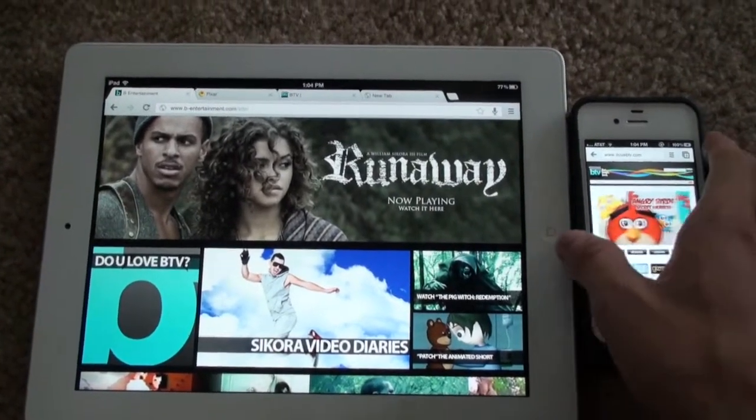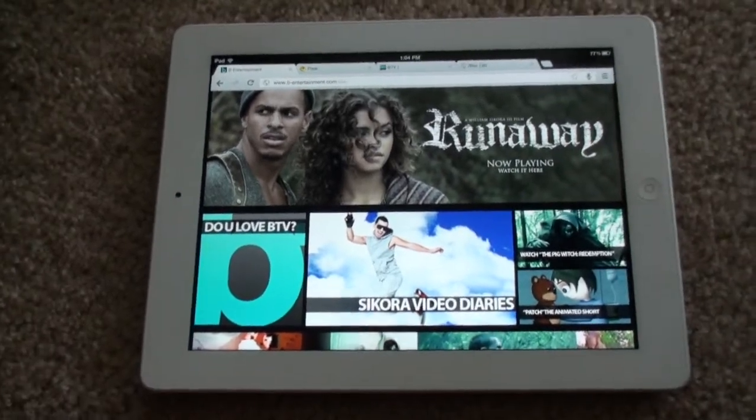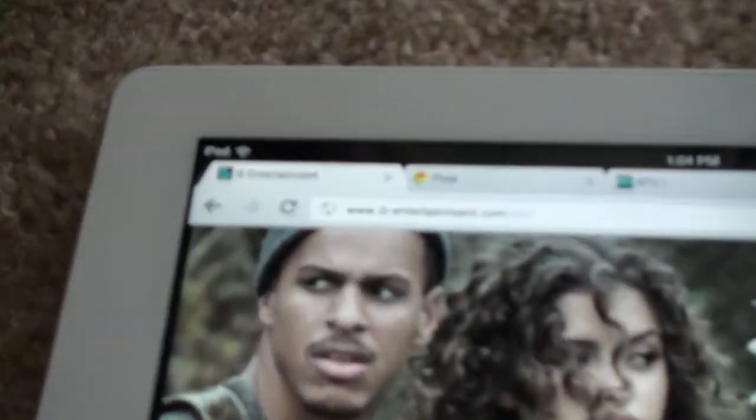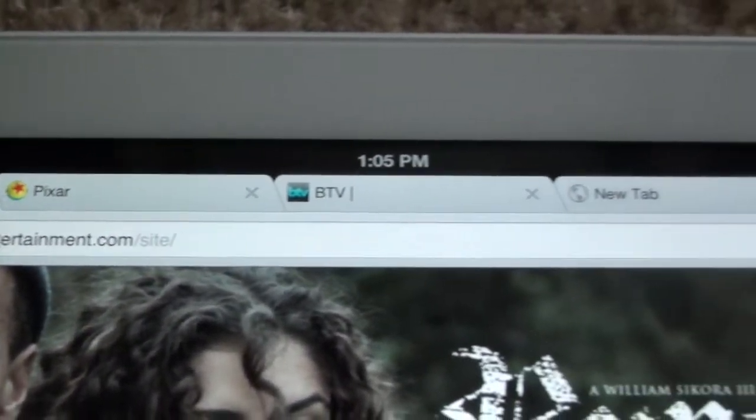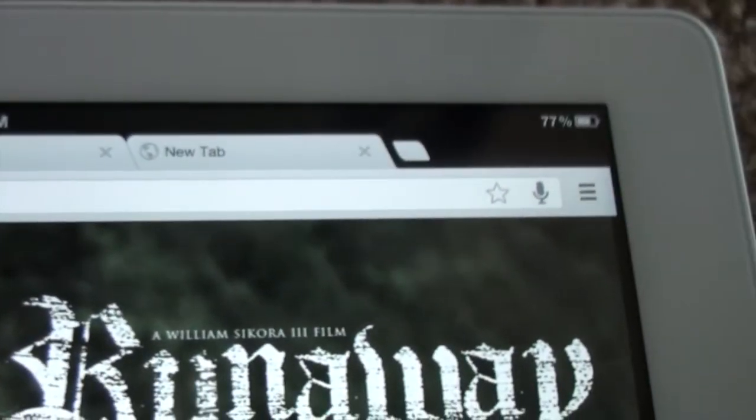First, we'll start with the iPad version here. As you can see, it's a great little interface. If you use Chrome, you're very familiar with the top user interface. It's very clean, it's very simple.